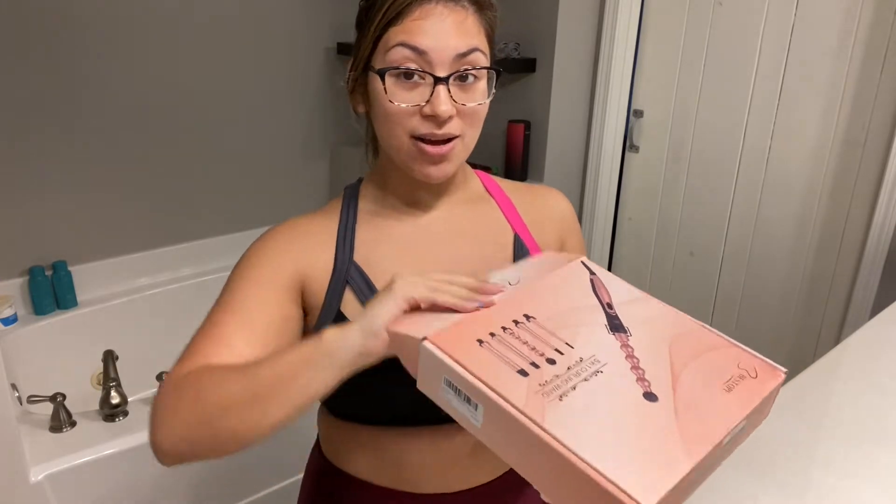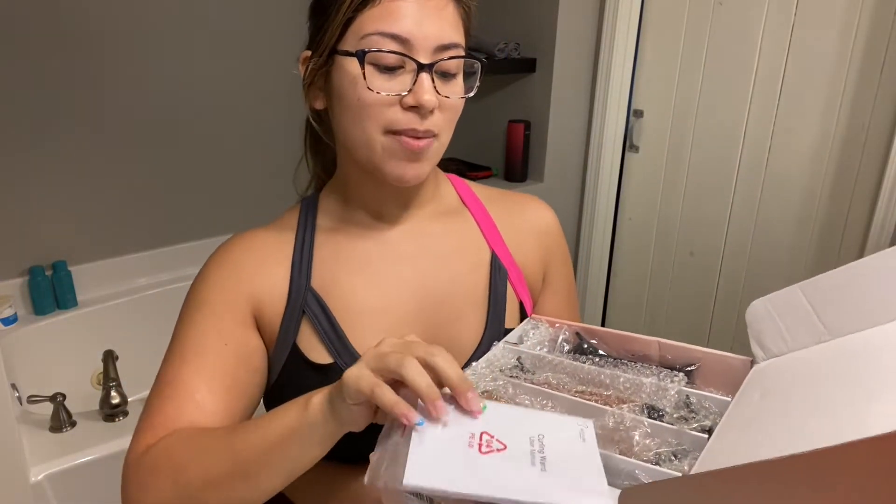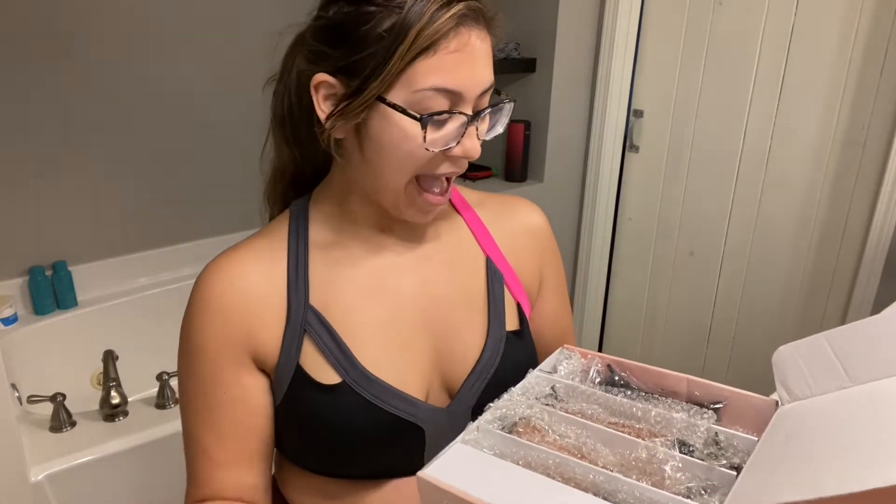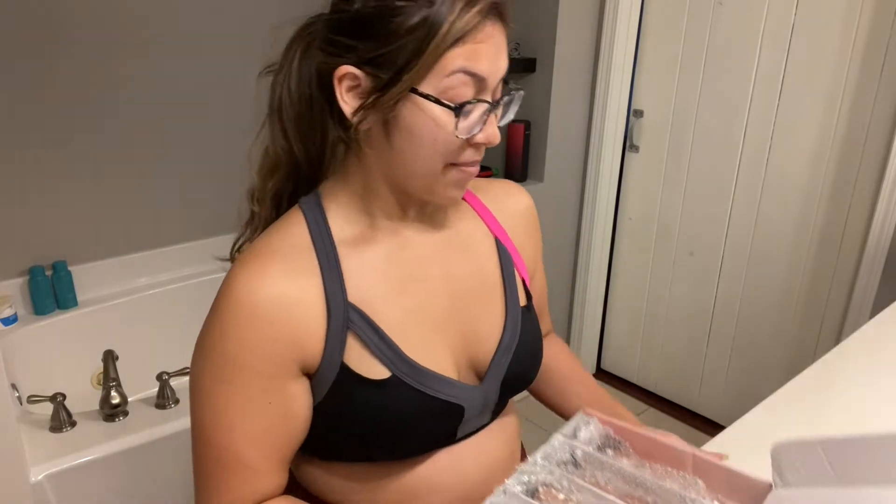So I'm just opening up right now. I did get it in the mail on Amazon. Here's my sexy user manual — I love that. I got two clips for my hair. We all need that to divide our hair, right? That didn't show on the list of things that was coming with it, so that's awesome — I'm glad I got that.